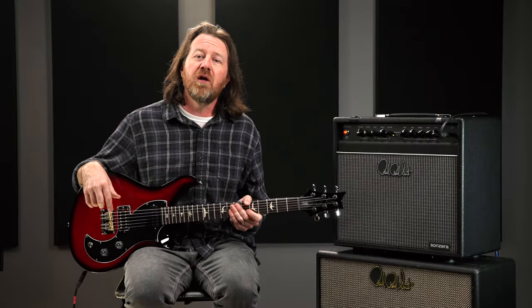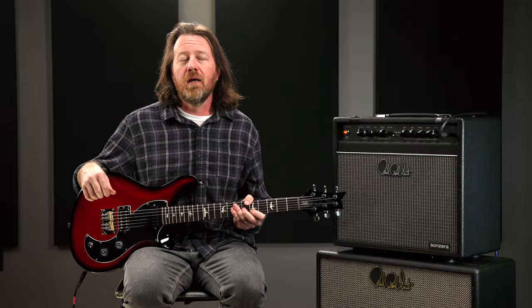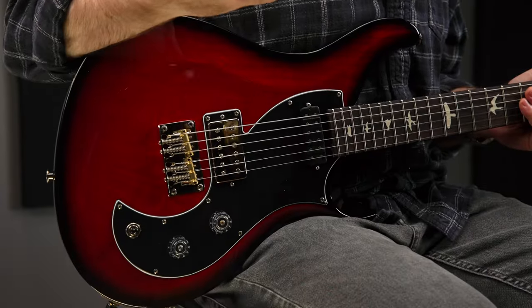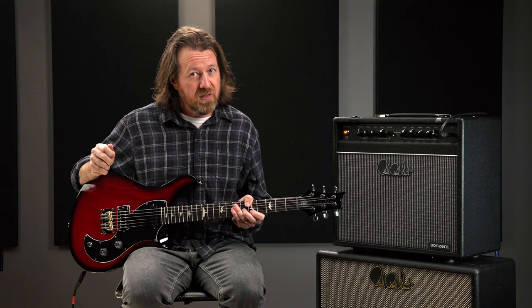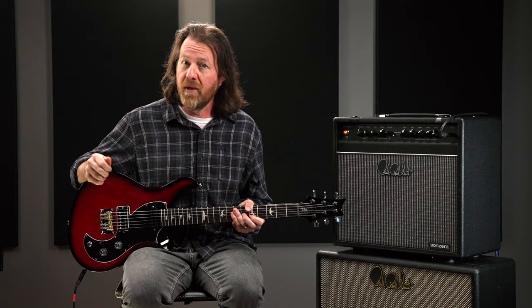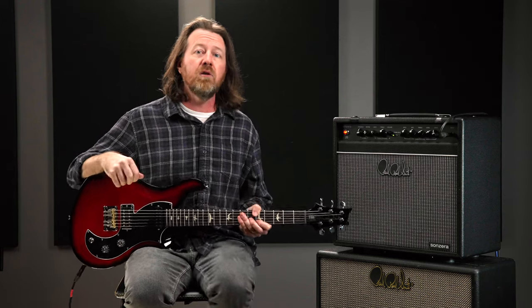Personally, I've played my Vela on dozens of records and on many, many tours with artists ranging from rock, indie, Americana, R&B, gospel, and it is definitely the guitar that I get asked about most often. To see what all the fuss is about, check one out for yourself. Please visit PRSGuitars.com for more information or to find a dealer where you can get one in your hands.